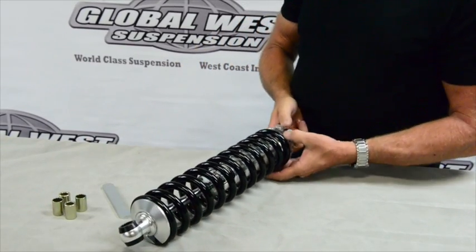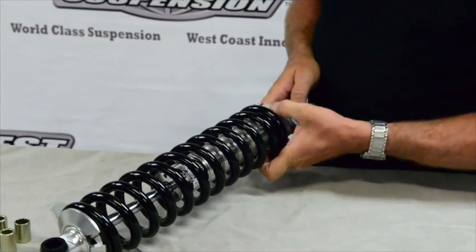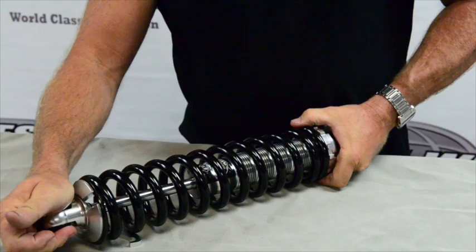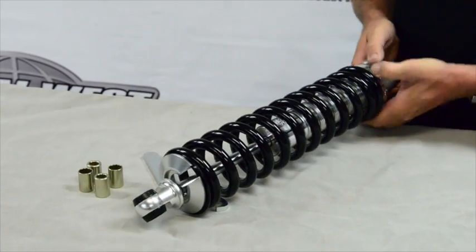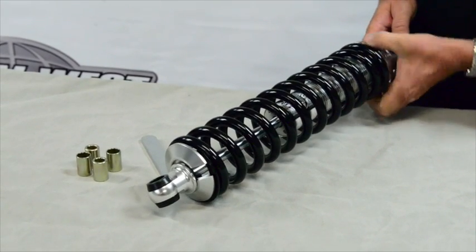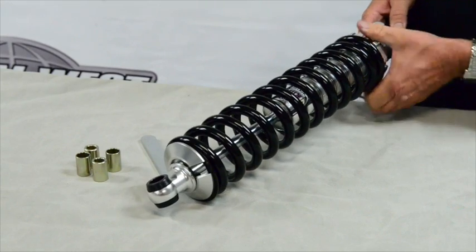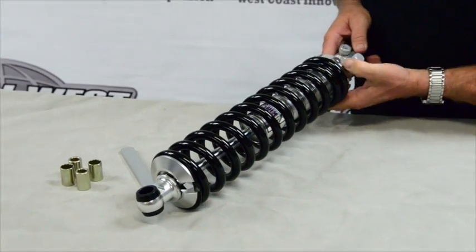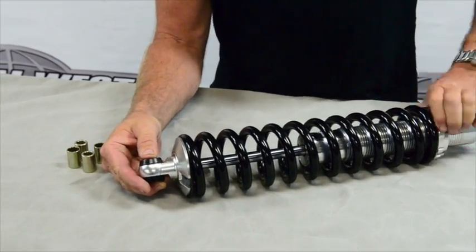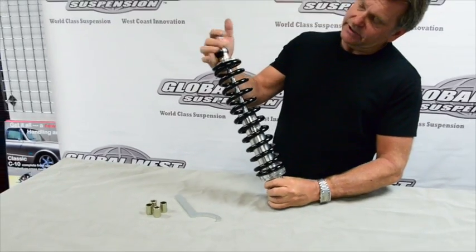So that it doesn't come apart for installation, what we'll do is go ahead and rotate the base up and just thread it up. What it's going to do is take up this distance right here. This will be adjusted when you're on the car, so it's not that big of a deal — we just do it this way because it makes life a little easier for installation. You see how that's all taken up right there? We've got the spring and coilover assembly ready to go.